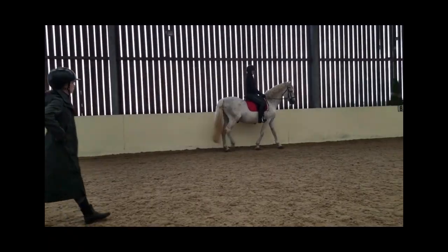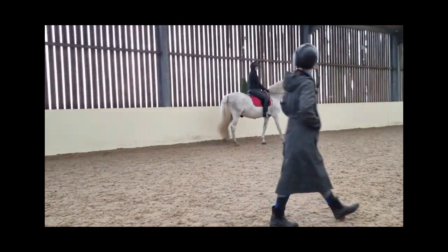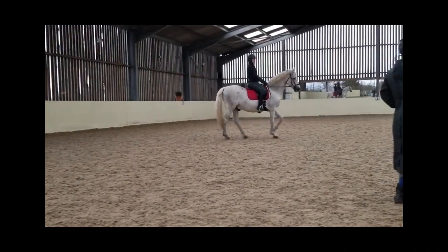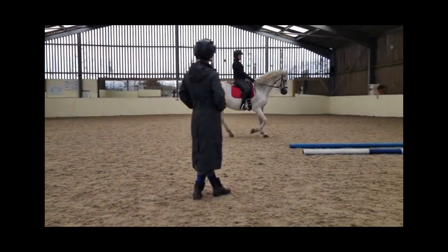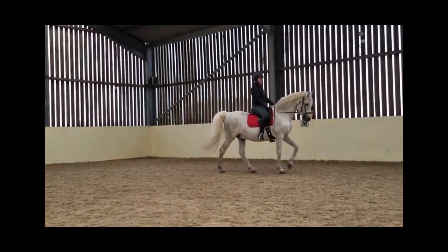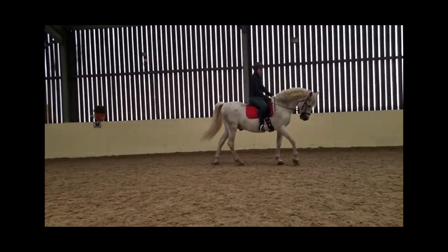Here we are just working on me being able to use my legs effectively to keep him straight, keep him moving around the arena, and using himself correctly. You can see we're really starting to get that connection, and he's starting to come around my leg and using himself more effectively, because I'm not hauling him about. Once we'd cracked getting Jack straight, still with the balls between my thigh and the saddle, we started doing some leg yield on the circle.